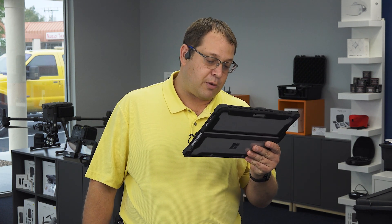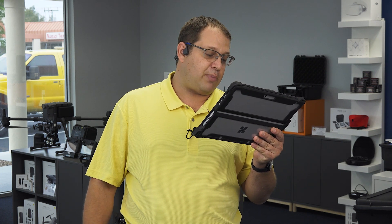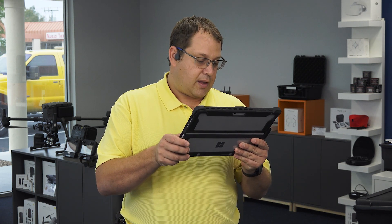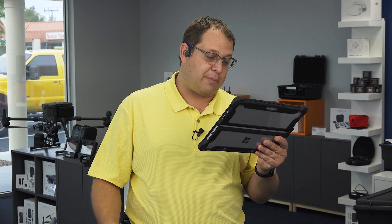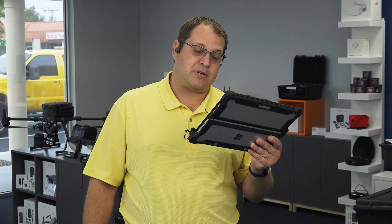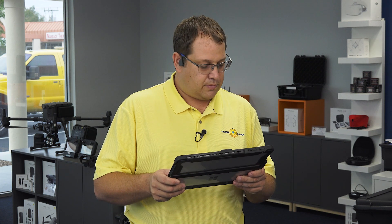Can the remote controller for the Mavic 2 Enterprise or Mavic 2 Enterprise Duo be used for the Mavic 2 Enterprise Advanced? The DJI smart controller is compatible with all three models. Which app is the Mavic 2 Enterprise Advanced compatible with? DJI Pilot on the Android platform. Third-party apps are being developed now for the mobile SDK, but the Pilot app on the Android platform is what's being sent out with it.